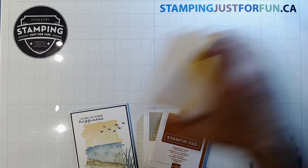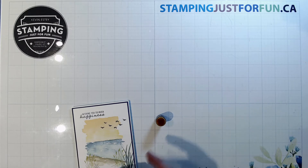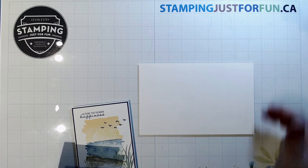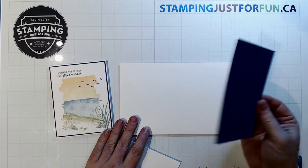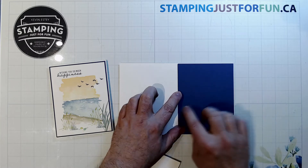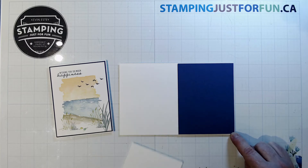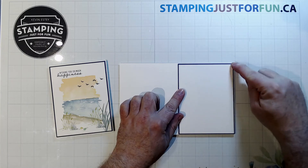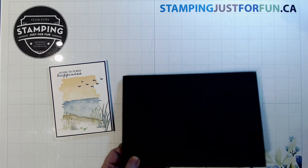I've got sponge daubers lined up — one for my blues, one for my yellows, one for my browns. I have a thick white card base that measures eight and a half by five and a half, scored in the middle at four and a quarter — pretty standard. I have a matting layer of Misty Moonlight that's an eighth of an inch smaller: four and an eighth wide by five and three-eighths tall. Then another white layer at four by five and a quarter. That extra Misty Moonlight layer gives us a nice little blue border.